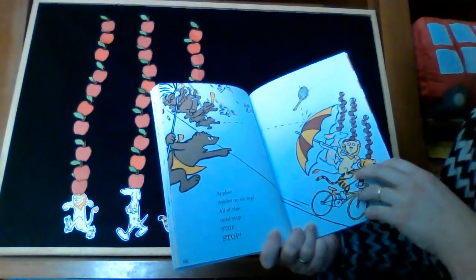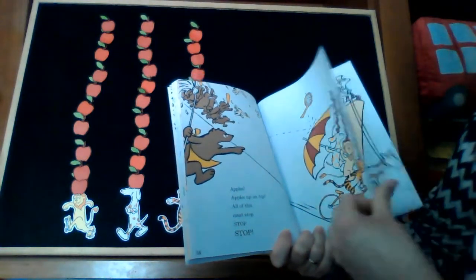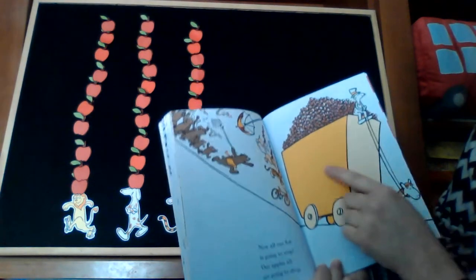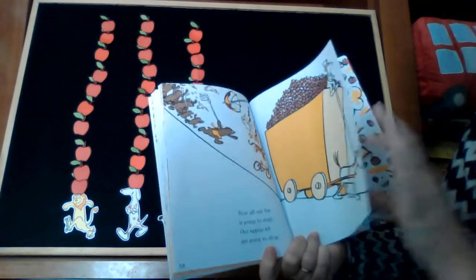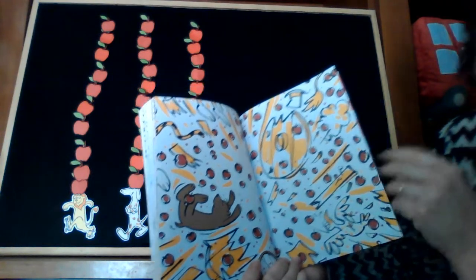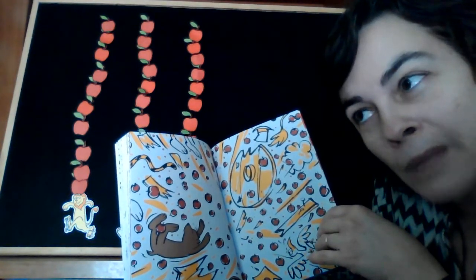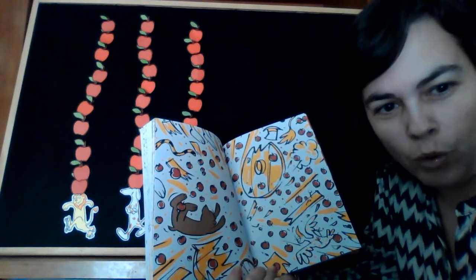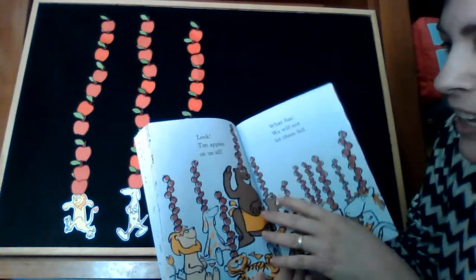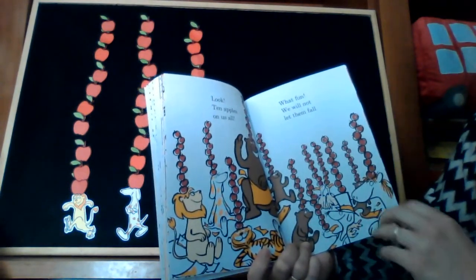Apples, apples up on top — all of this must stop, stop, stop. Now all our fun is going to stop. Our apples are going to drop. Crash! What do you think happened? Maybe all the apples are all around the floor? No, no — look, ten apples on top of us all! What fun, we will not let them fall.